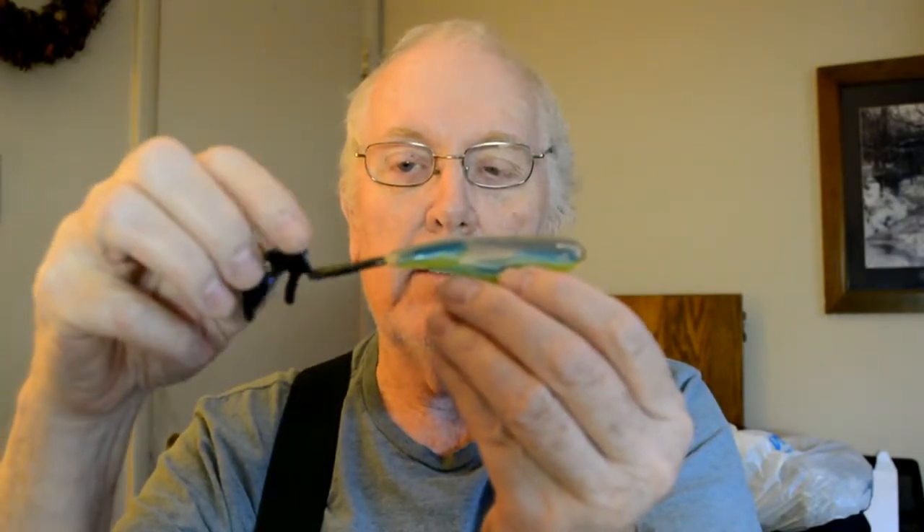Another one that's neat that I don't see in stores is a clear swimbait with natural shad inside it. This one here has about three other fish inside the main swimbait. It has a tail on it similar to the frog feet.